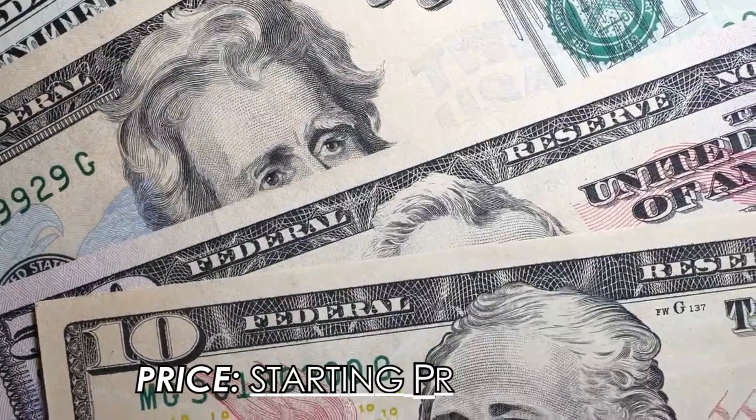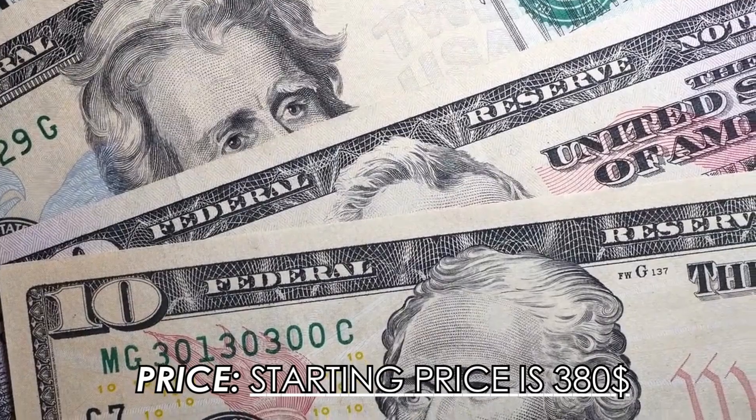Price: The starting price of this amazing product is just $380 US dollars.